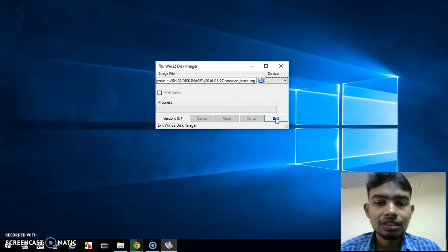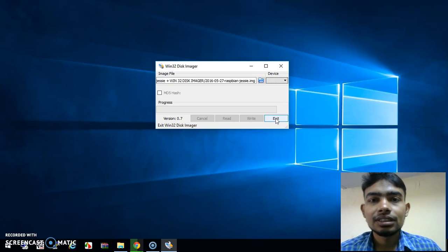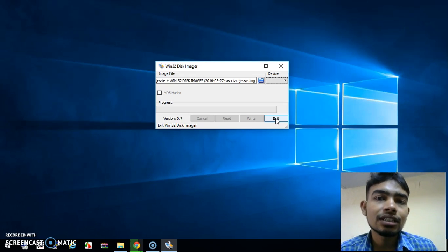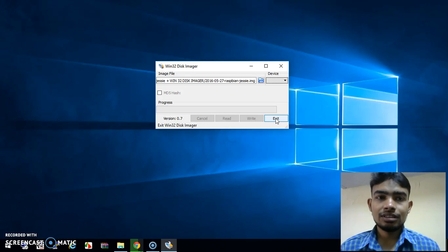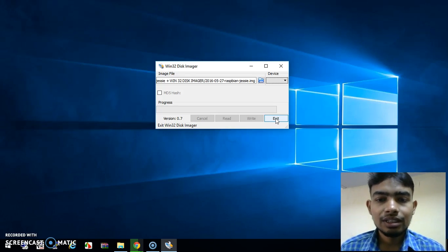You have successfully completed writing the image to your SD card. Thank you for watching this video. In the next video I will show you how to connect the Raspberry Pi to our system so we can program it, access its terminal, and get a graphical display over the network so that we can program it very easily. Thank you, friends.